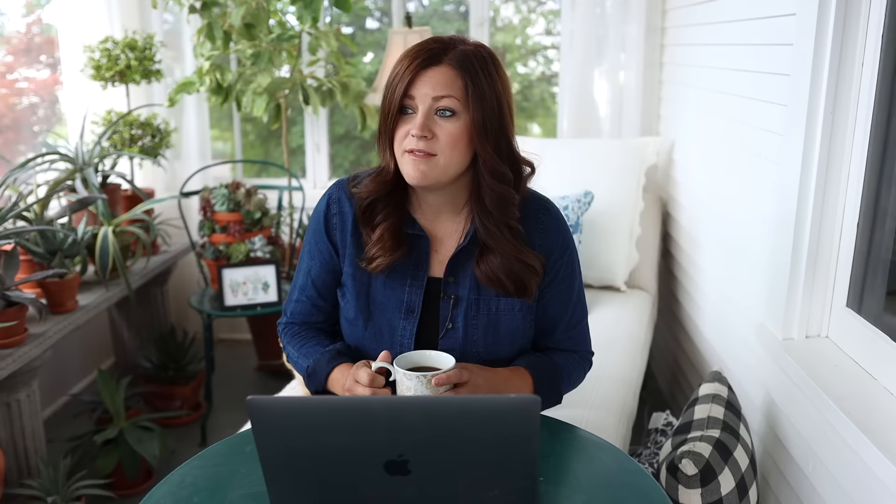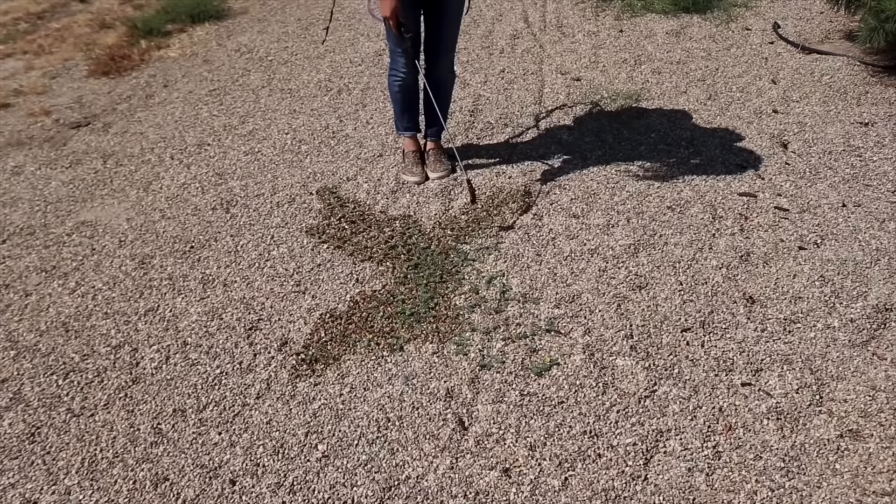Pam asked: it doesn't appear that you've used landscape fabric — how do you keep weeds from growing in your landscape? The weeds do grow. We do a lot of hand pulling and have every area of our garden weeded at least once a week so it never gets really out of hand. We spray Bonide Burnout on our gravel areas — we've done a video about that and will link it below. With the new property, bindweed over there is pretty bad, and Burnout has been working really well.